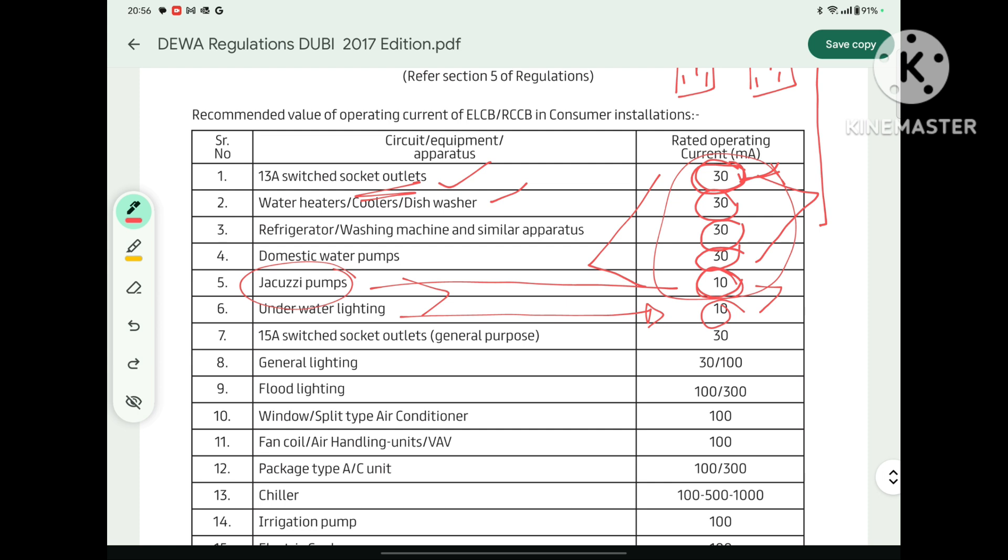For a 15 Ampere switch socket outlet, the sensitivity rating should be 30 mA. For general lighting, it should be 30 mA or 100 mA — if the light is in a bedroom or dry area, we can use a 100 mA ELCB, but if the same light is in a bathroom, Jacuzzi, or steam room, we must use 30 mA. For flood lights, we can go for 100 mA or 300 mA. For window and split AC, the ELCB rating must be 100 mA. For fan coil units or air handling units, it should be 100 mA.